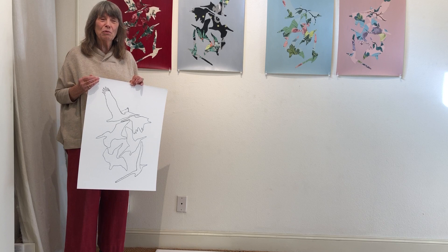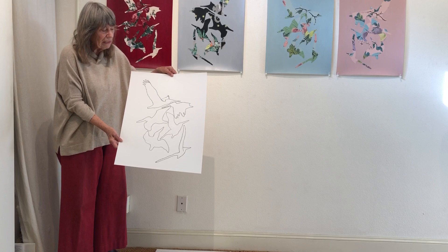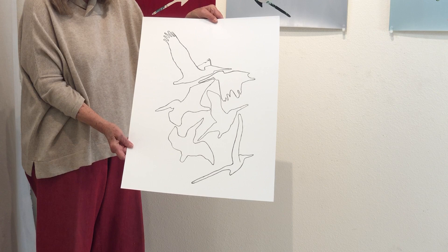In the process of making one of the sculptures, I did this drawing of pelicans, and it was much smaller. I really liked it for various reasons, so I had it printed in a larger format. And this is the drawing that was printed initially.